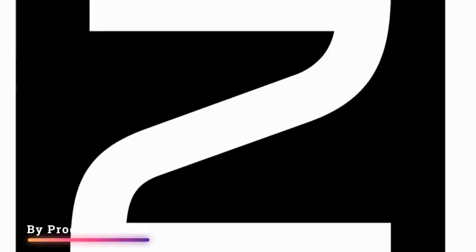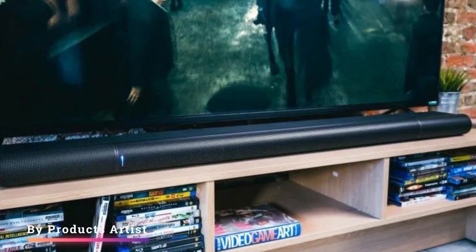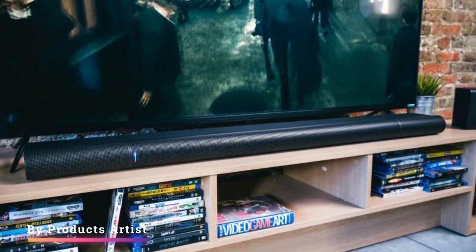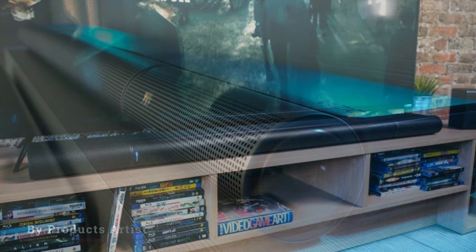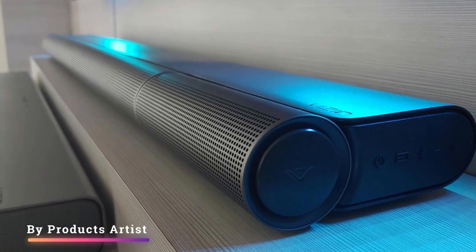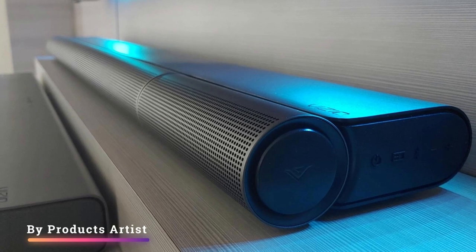Right out of the box, the bar's sound profile is a bit bass heavy, and vocals and lead instruments are mostly clear but slightly veiled due to the recessed treble. That said, you can use its bass and treble adjustments to customize its sound based on your preferences.